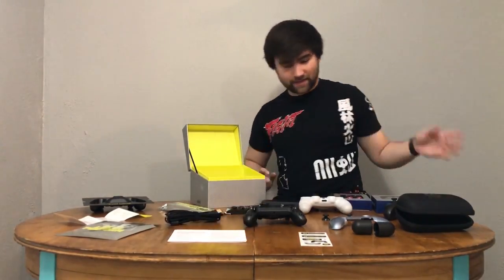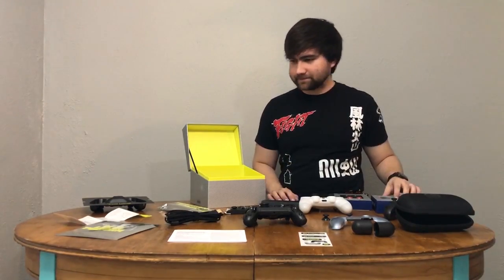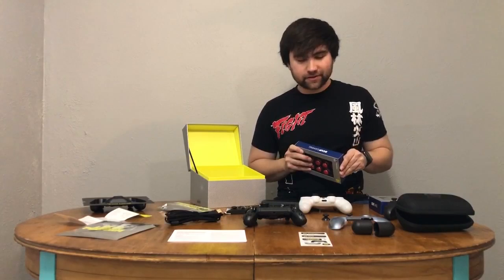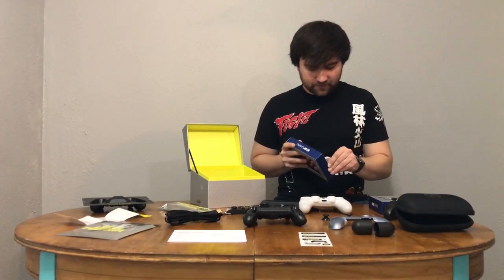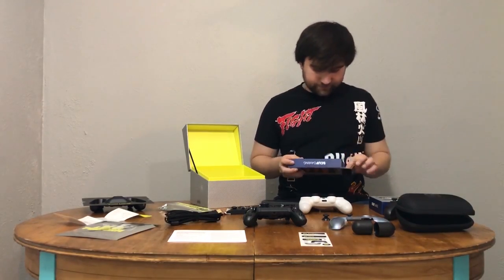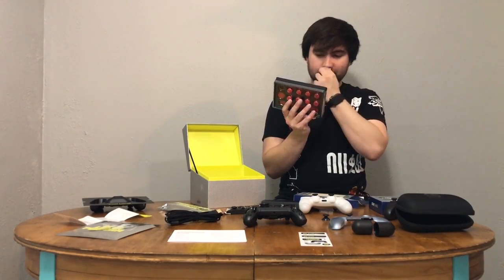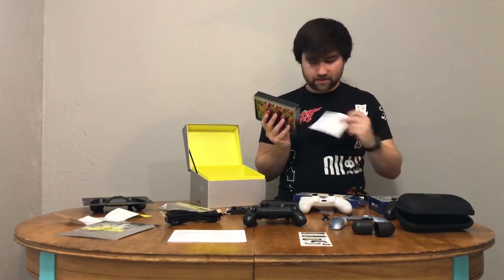There's all this setup information — anything you can't find online is most likely in here. I think that is everything that was in all of these boxes. I want to put on some of these red accessories and see how those look with the nice faceplate that Scuff sent us. Customer and technical support, limited warranty — six months.